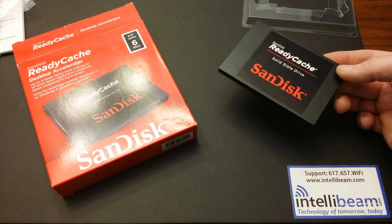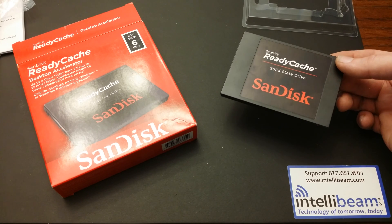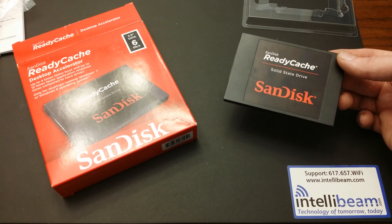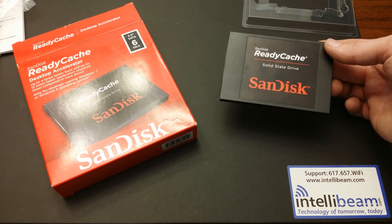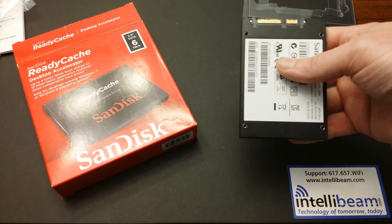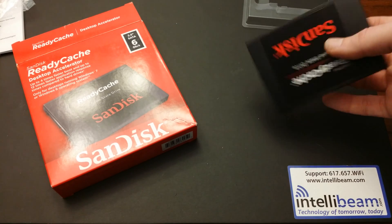Basically you'd be adding it to your traditional hard drive already in your computer, just adding this for the additional speed. We will not be using it for that — you can use it as a standalone SSD drive, which is what we'll be doing. It's got a 3-year warranty through SanDisk.